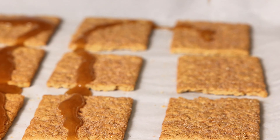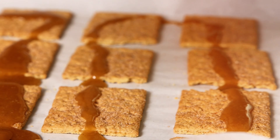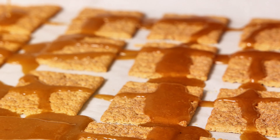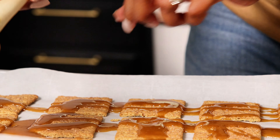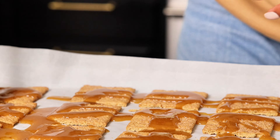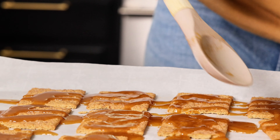All over the graham crackers. You can kind of smooth it out. Be careful — the sauce is very hot.